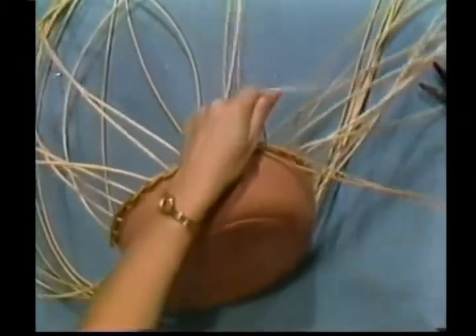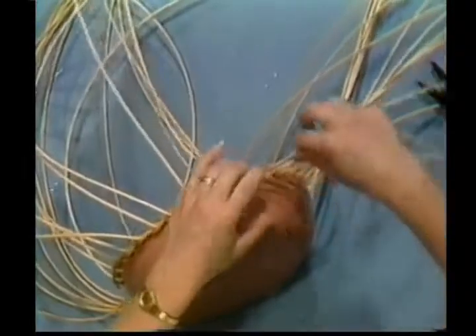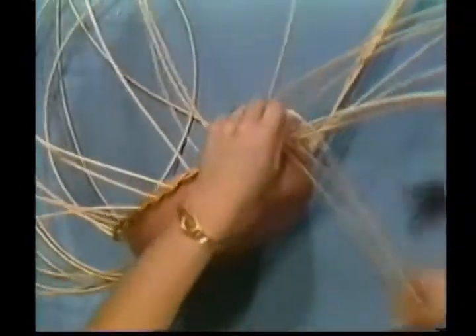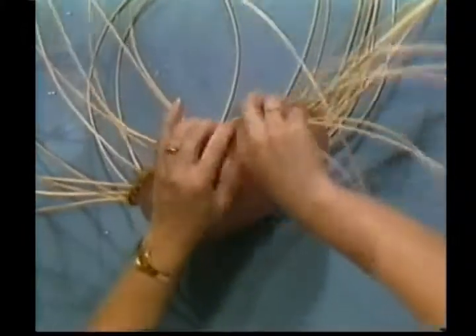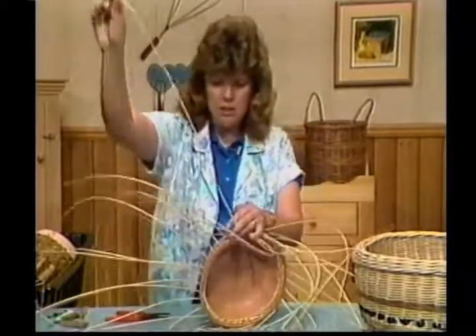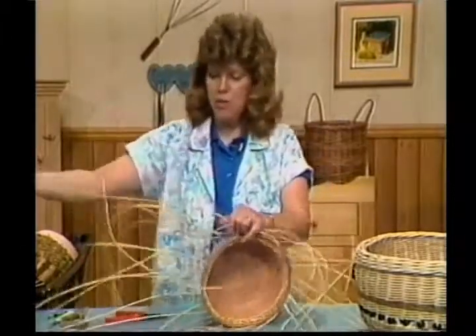I'm trying to get these to arch so they'll go up towards the front of the basket. You'll need lots of room to work on this one. Do be careful — I've slapped myself in the face with this wet reed and it does sting. Keep it away from your eyes.